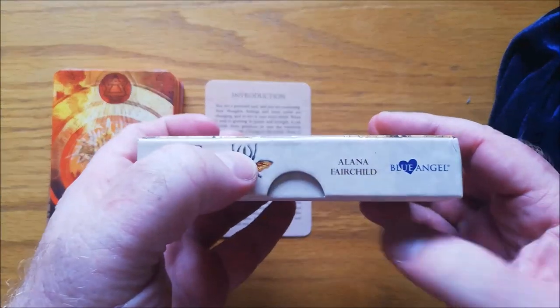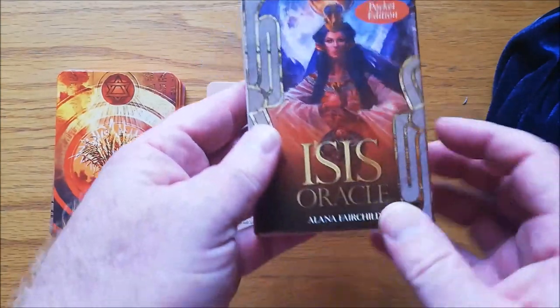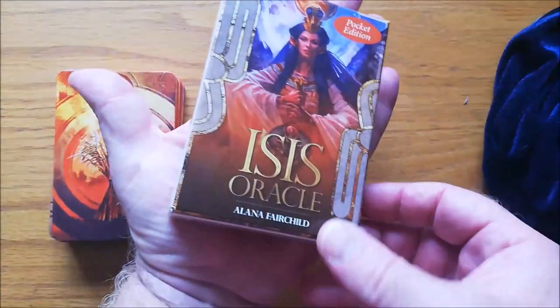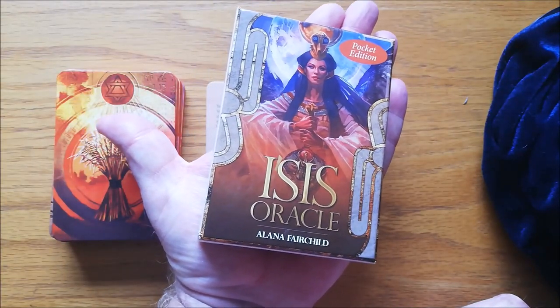First of all, it's by Blue Angel, so you know the quality is going to be amazing. It's by Alana Fairchild, and it is a deck that is almost the same size as a deck of playing cards, probably a little bit bigger.